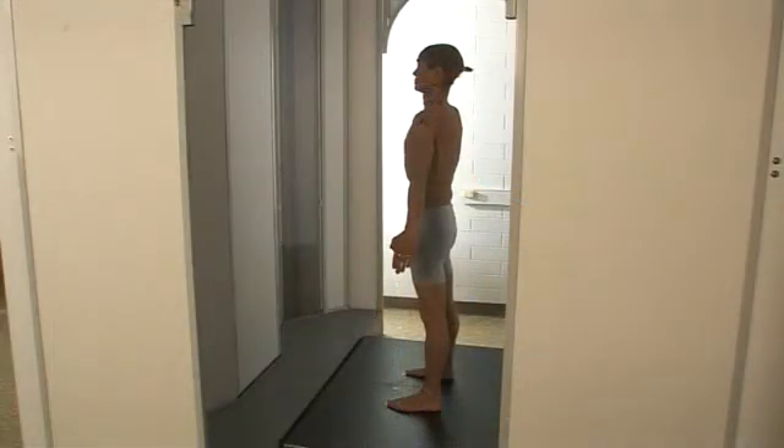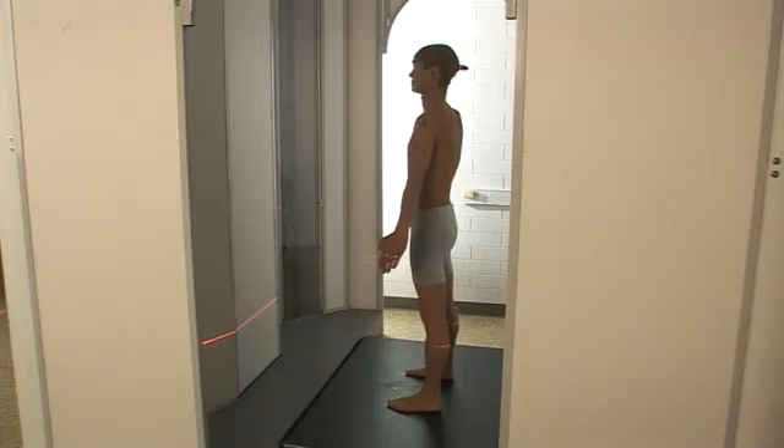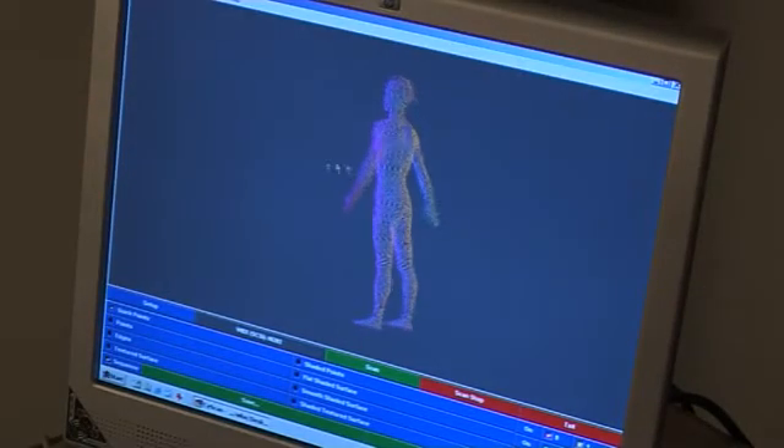A person can stand or sit in the scanner booth, and four cameras mounted on columns move vertically down the four corners of the booth, capturing the reflection of light emitted by the cameras. This way, in a few seconds, you have a visual image of 300,000 3D data points of that person's whole body.